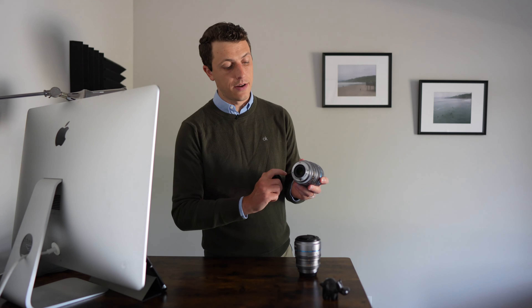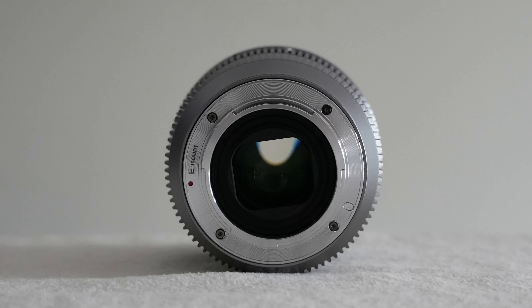These lenses do not feature any weather sealing whatsoever. So if you are in a quite moist environment, then keep that in mind and protect your camera and your lenses that you've invested in.